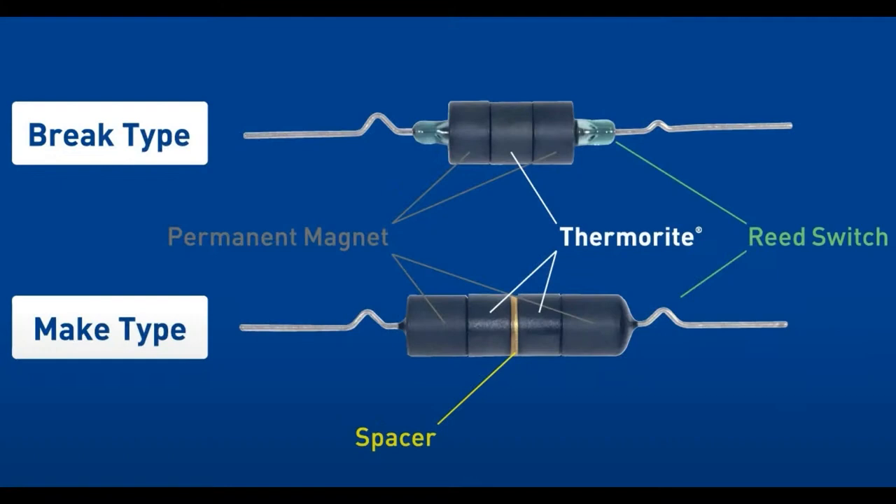So there are two types. They do a thing where the outer ring is the thermorite — that material is a magnet until the temperature rises to a certain point, and then it becomes demagnetized. For the brake type, the thermorite is in the middle with a permanent magnet on the outside. For the make type, the thermorite is in the center with a little spacer. In the center is a normal reed switch.